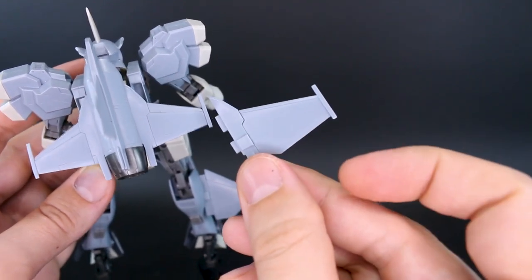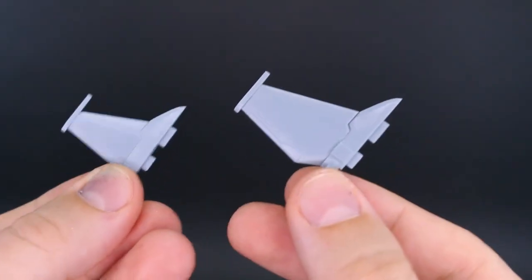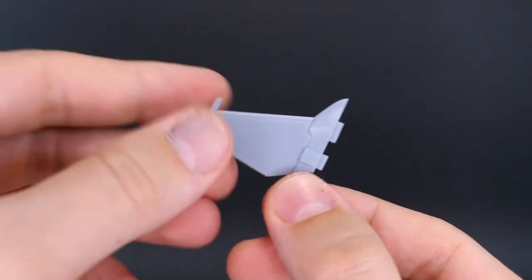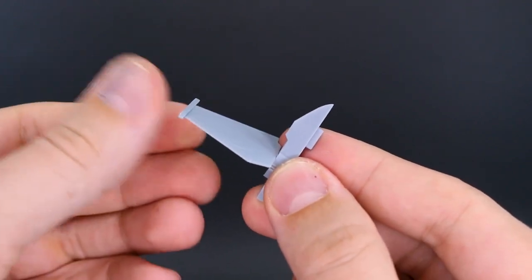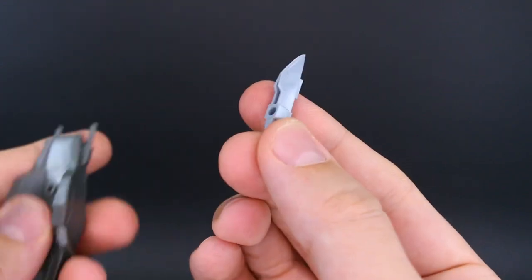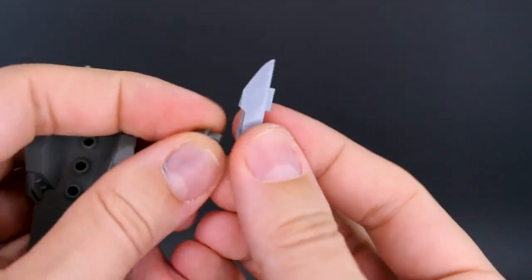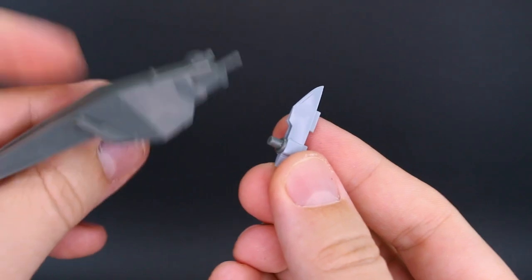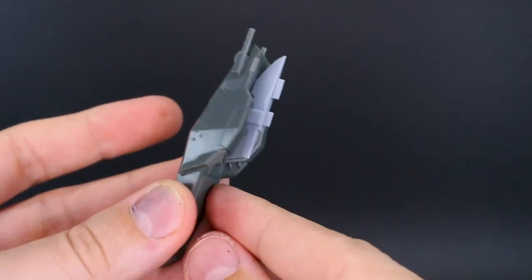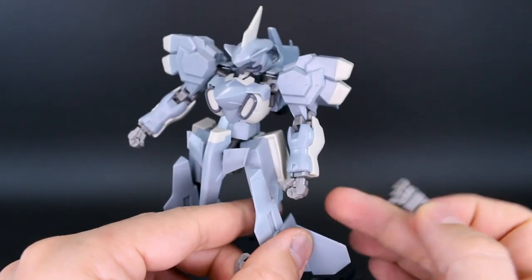There's also an optional set of wings that are slightly different — a little more detail and a little larger. The key difference is that the old wing is one solid piece, while the new one is two pieces, allowing it to rotate. You can also remove the rotating part, giving a hard point where you can attach the big weapon part directly onto the backpack.